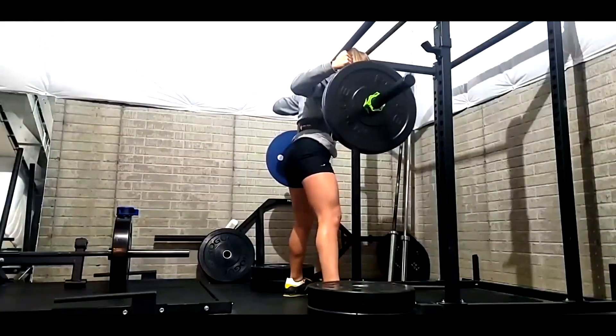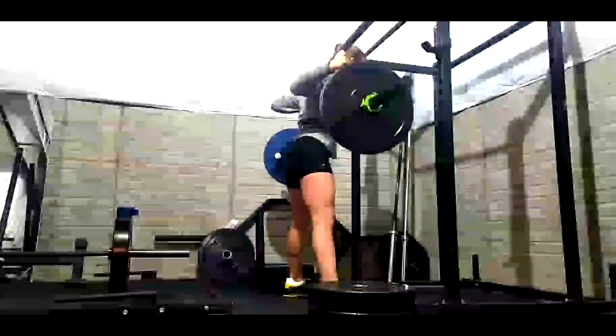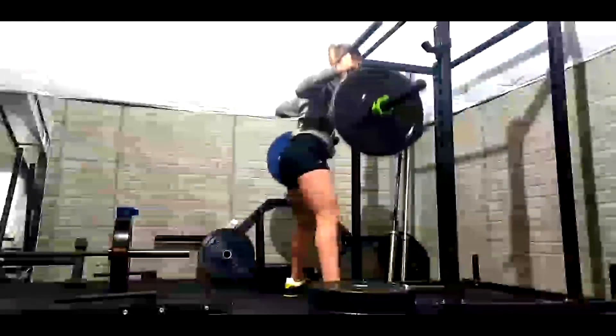We took out her dumbbell extensions and we're adding rope press-downs. A lot of her supplemental lifts are things you can do at a commercial gym.